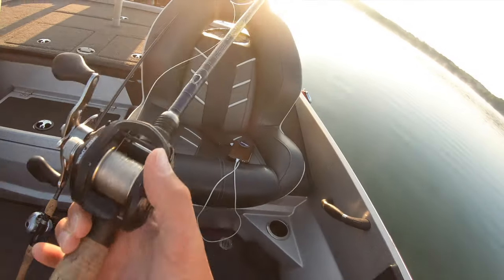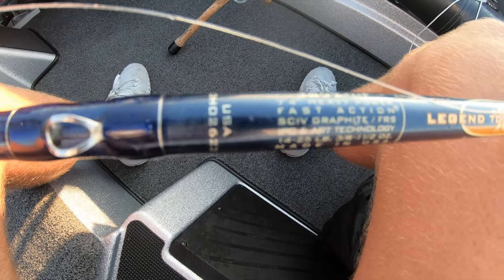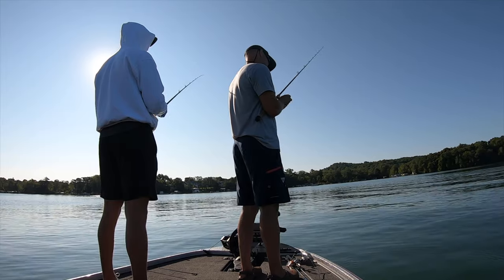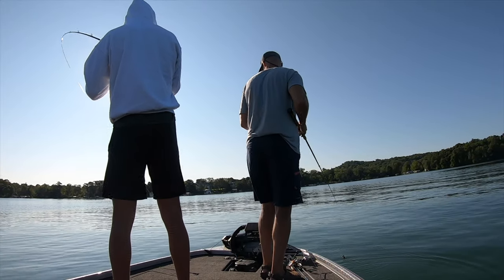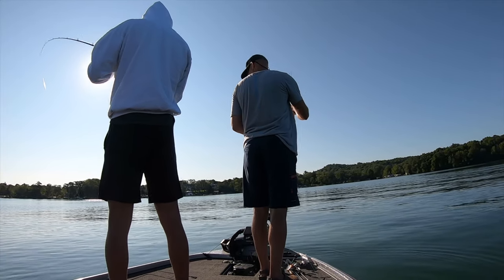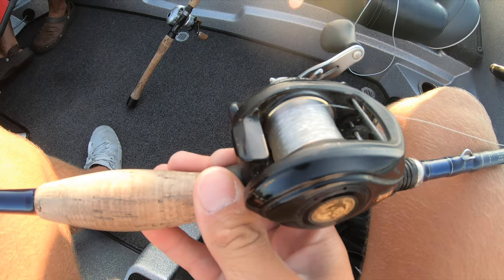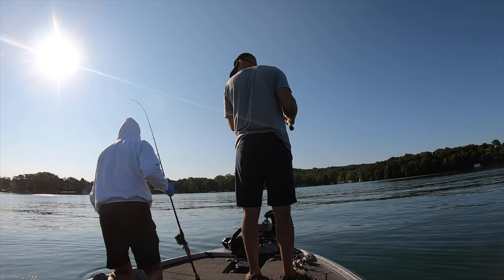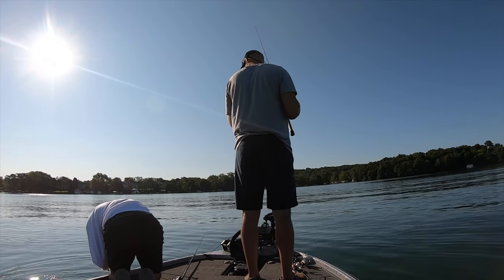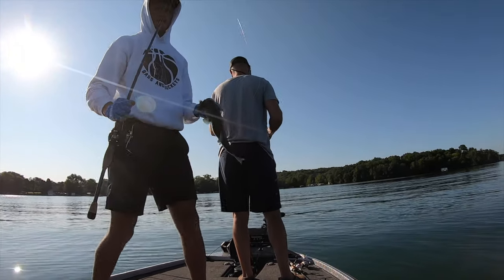As far as rods, I'm gonna be using this St. Croix Legend Tournament rod, 7'4" heavy power fast action. It's important to have a heavier rod and a longer rod to make sure you can get good hook sets, especially if you're fishing in deeper water and the fish are in the weeds. As far as the reel, any high gear ratio baitcasting reel will be fine — this is a Lews 7:1 ratio baitcasting reel. The line I have on is 15-pound test fluorocarbon; you can use between 15 and 17 pound. If you're fishing around areas where there's pike, you might want to use heavier line, but this will be good out here.